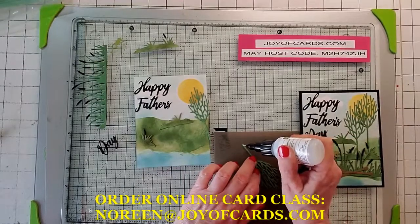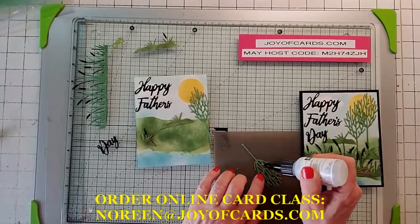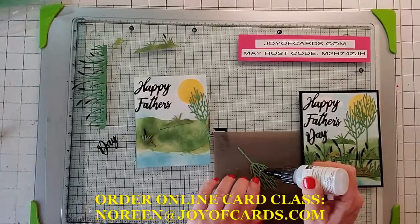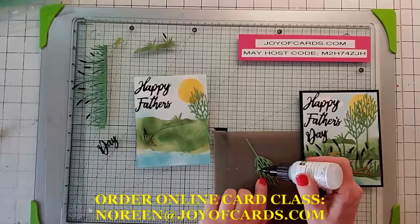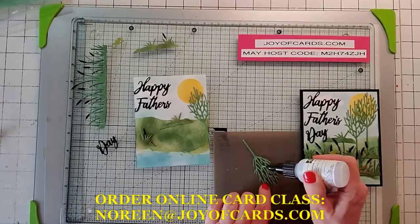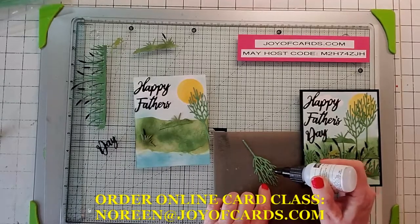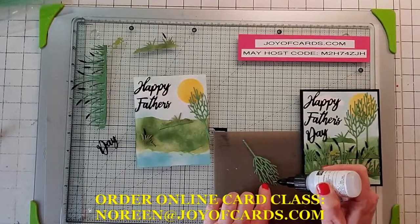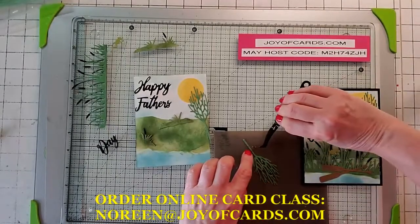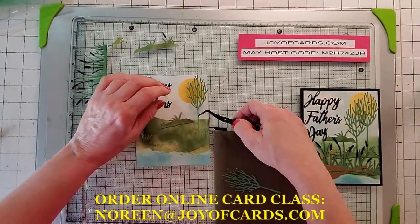The online card classes — the card kits — I'll do about every month, so every month there'll be about four or five more choices. You can pick the previous month's cards too. If you liked all the cards from this month and only picked enough for five, you can get next month's and still get those same five.